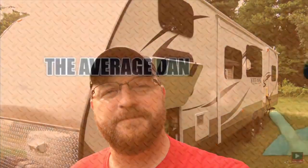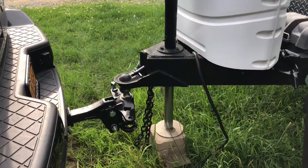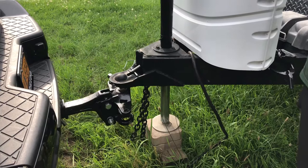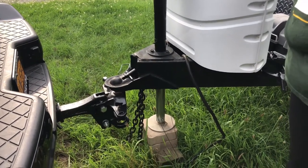Hey, it's The Average Dan, and in this video, I'm going to show you how to hook up a camper with a weight distribution hitch. The first thing we're going to do is back up the car, center up the ball, and lower the camper onto it. Of course, you want to make sure that all of your jacks are up.